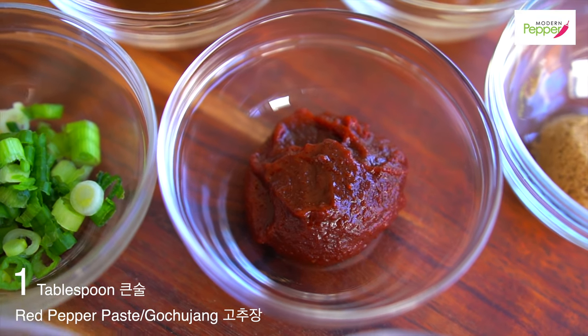The sauce ingredients are: gochujang, gochugaru, brown sugar, vinegar, fish sauce — vegan friends, you can skip it or use vegan fish sauce — maesiljang plum extract syrup, one scallion, crushed minced garlic, and fresh garlic. We're just going to mix it all together.